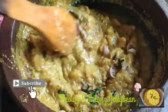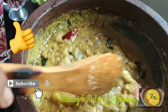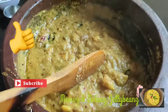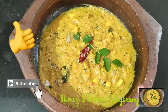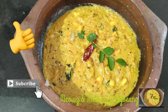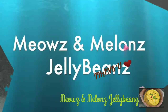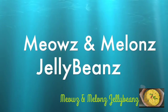If you want to taste the salt, you can add salt. Let's try this recipe. Please like and share this recipe. If you like this recipe, subscribe to our channel. Please like and subscribe.